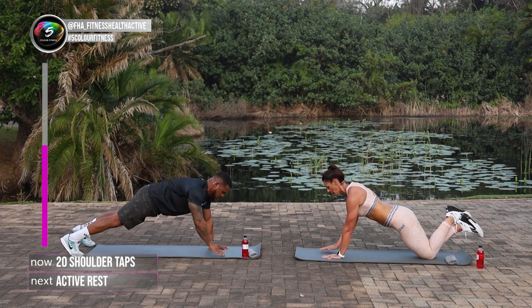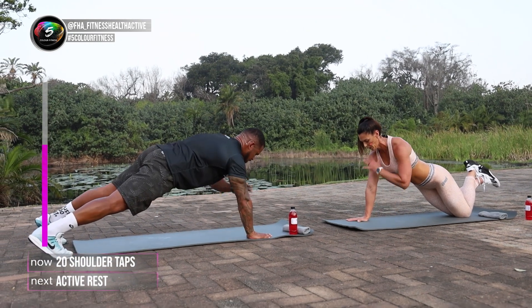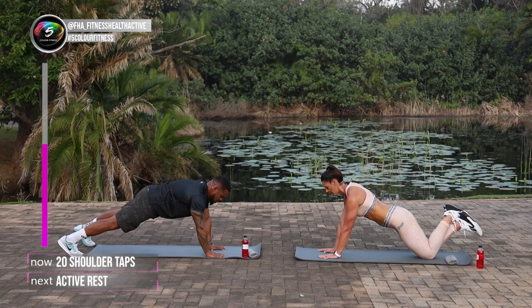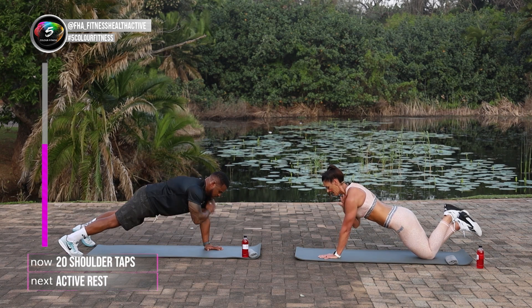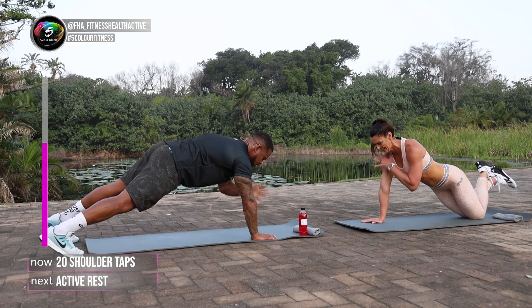1, 2, 3, 4, 5, 6, 7, 8, 9, 10, 11, 12, 13. Keep it going guys. 14, 15, 16, 17, 18, 19, 20.